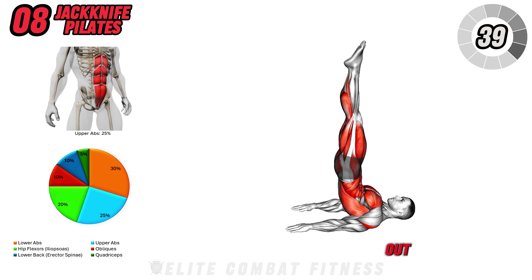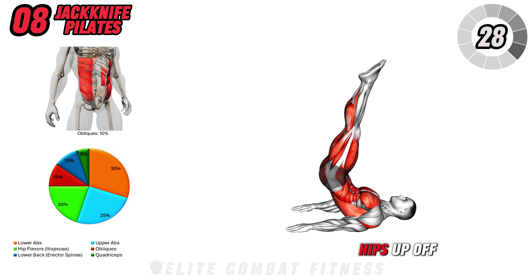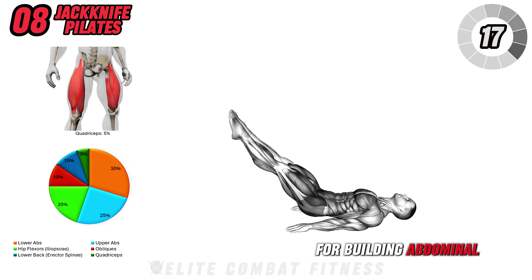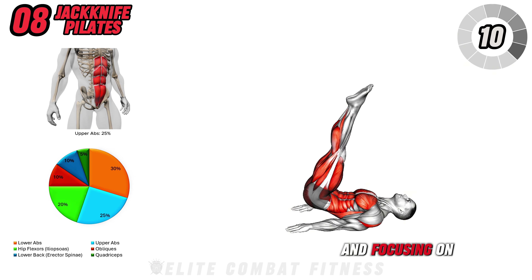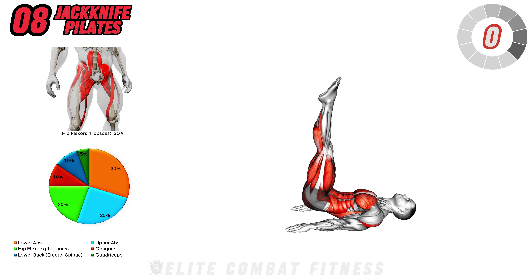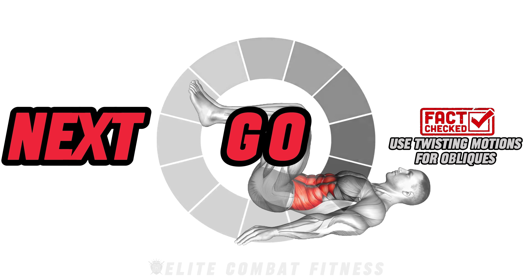Now we move on to jackknife. Lie on the floor with your arms extended by your sides and legs straight out. Lift your legs up towards the ceiling and at the same time, reach up with your arms, crunching towards your feet. As you lift, engage your lower abs to pull your hips up off the ground slightly, targeting the lower abs and core stabilizers. Jackknife exercises require core control and coordination, making them highly effective for building abdominal strength. A common mistake is swinging the legs up. Fix this by lifting your legs slowly and focusing on squeezing your abs to bring your hips off the floor. Complete 10 to 12 reps, ensuring each lift and crunch is controlled and deliberate. Quick tip: adding rotation builds strength in the obliques, giving your abs definition along the sides.